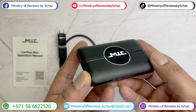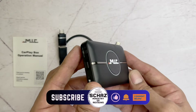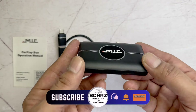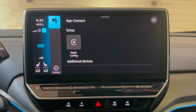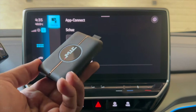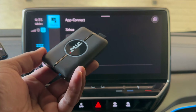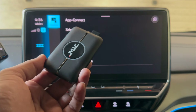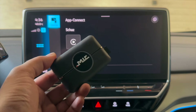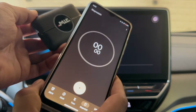Now let me take it to my car, connect it, and then start testing the different functions and features of this new MIC CarPlay HDMI Pro AI box adapter. I'm in my car with the MIC device. I'll connect this with the USB of my car, and at the same time I'd like to see how long this device takes to start and get to the main home page. So I've got my stopwatch ready.